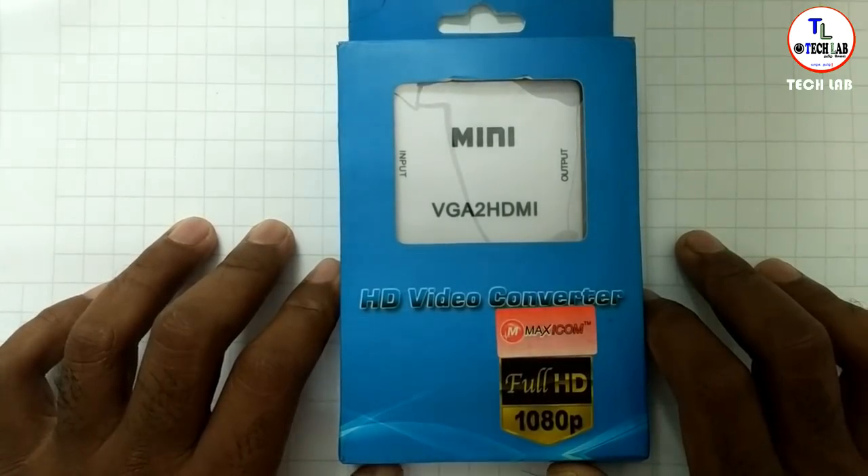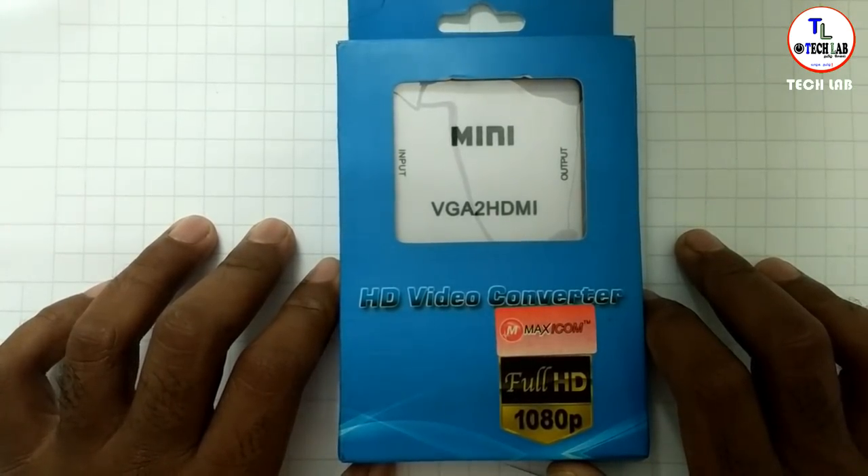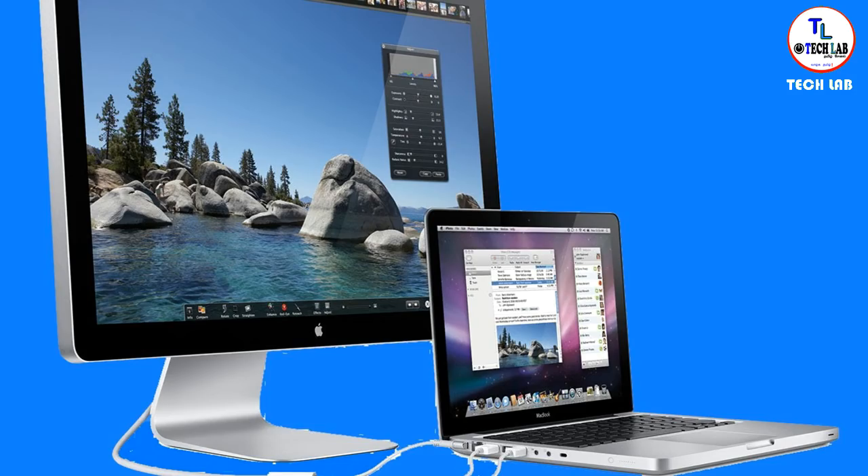When you have this tablet, you can connect a computer. You can add an output of a laptop or a device that you use with your TV.